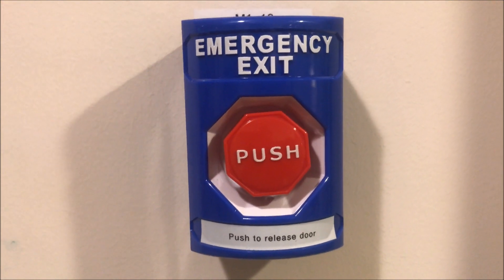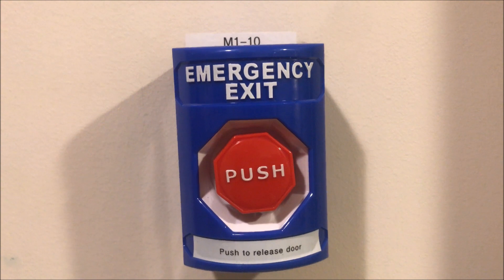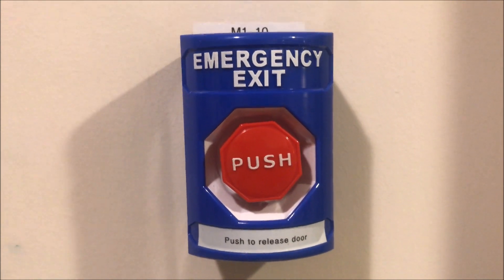Welcome back to Fire Alarms and Such. Today we're going to be putting a supervisory into my Simplex 4010 fire alarm control panel, and I'll also be showing you a couple of changes I made to my door holder system.